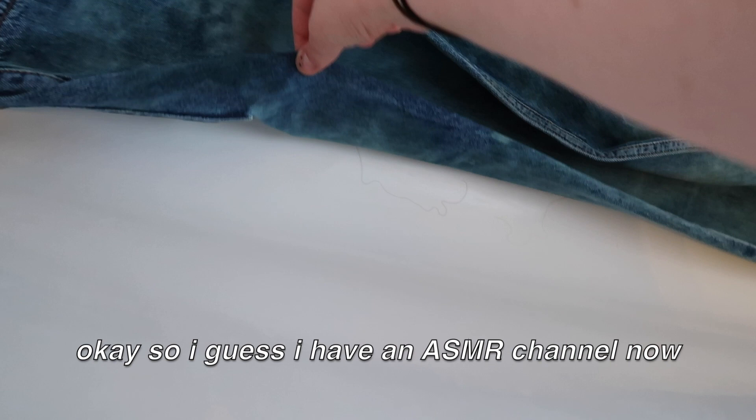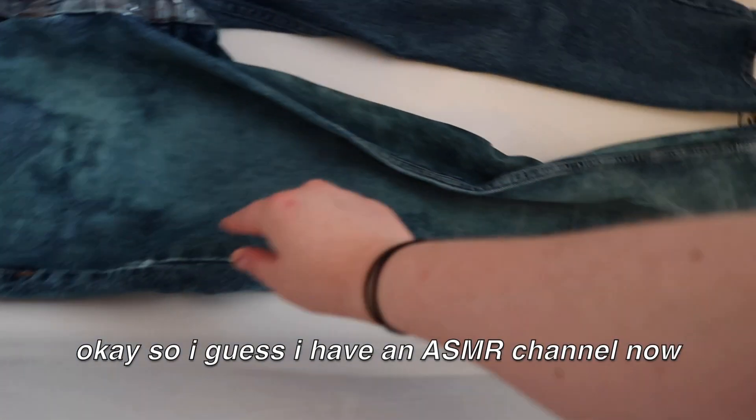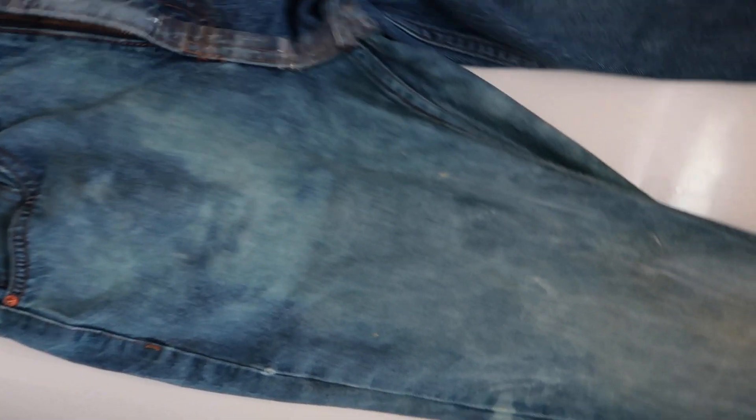I've just added some more bleach. I don't know how that's gonna turn out but I'm hoping for the best. This area isn't covered in bleach at all but there's bleach everywhere, so who knows.